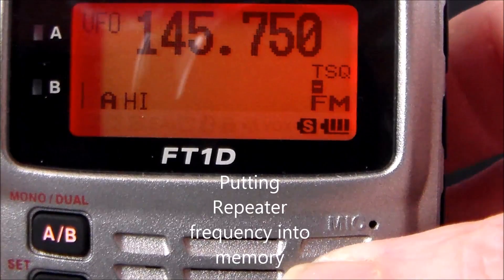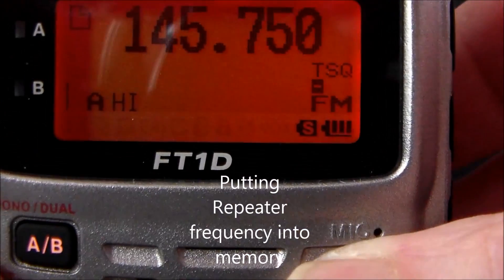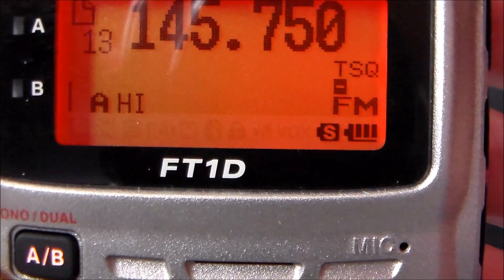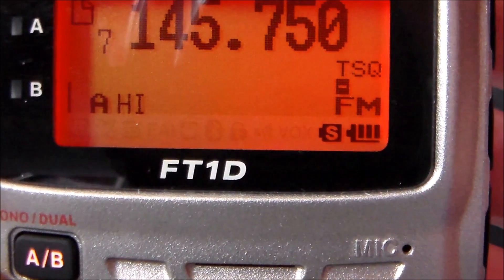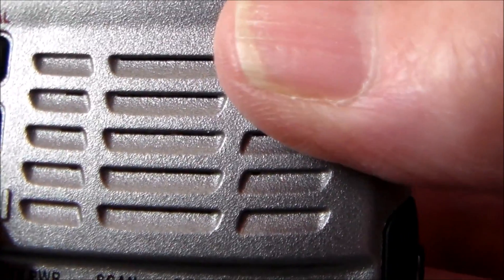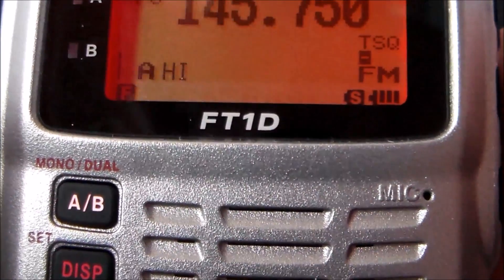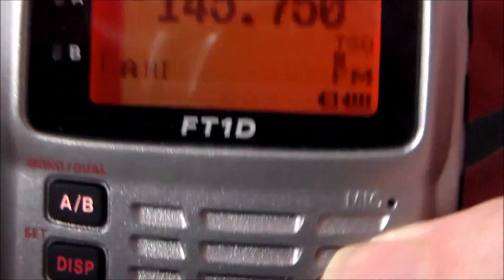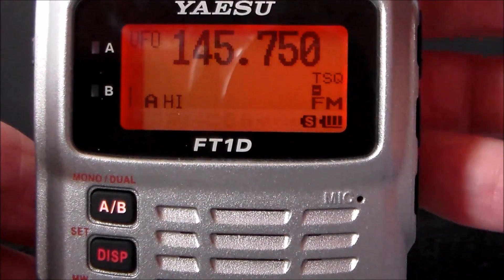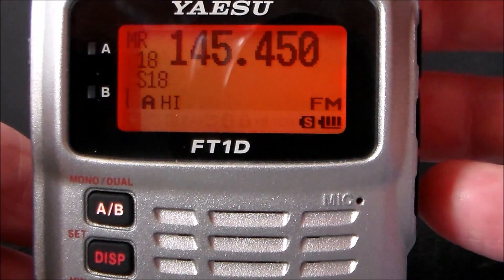To put the frequency into your memory: press and hold the F key, turn your dial knob to the number you want — I'm going to put mine in number 6 — then push the F key to confirm. Push the VM button to go into memory mode. Right, number 6 is now in memory.